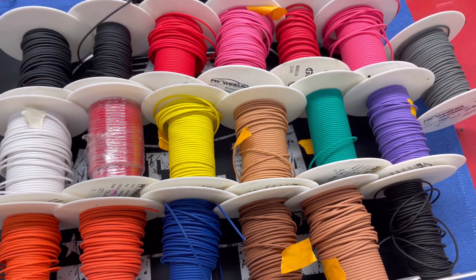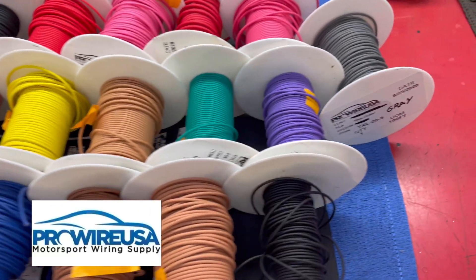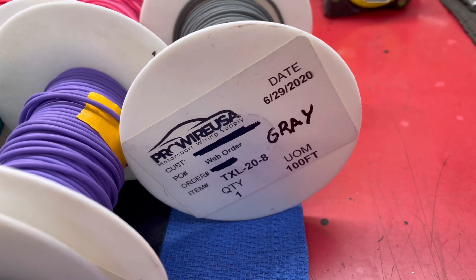Just like the tools, I also get my wire from ProWire. And a little side note: the color of the wire does not matter. All of it is basically for your reference. So if you're starting from scratch and your wiring diagram says you need to use a pink wire and you only have red, you can use red.